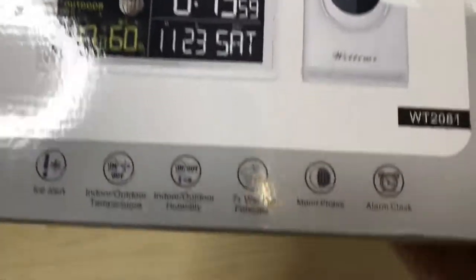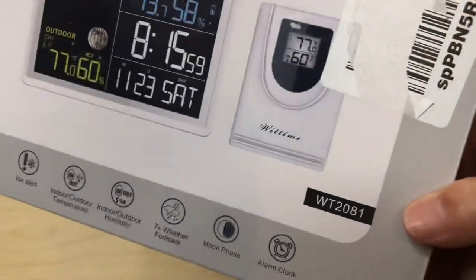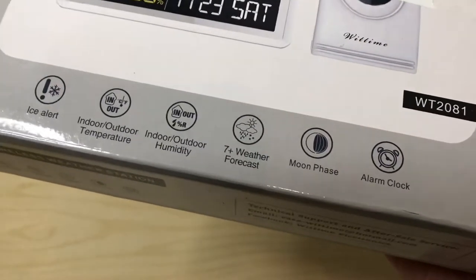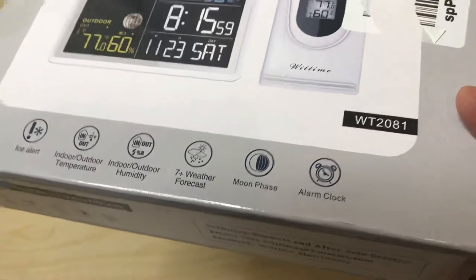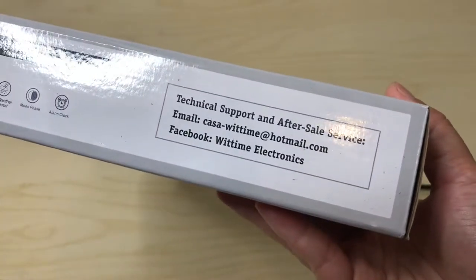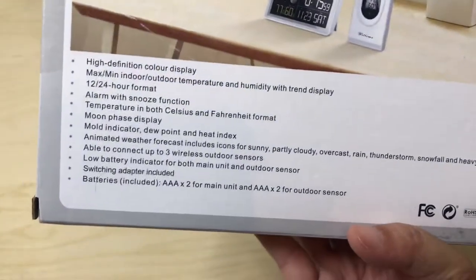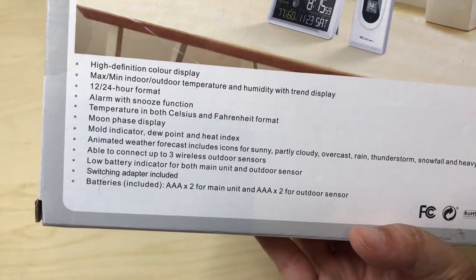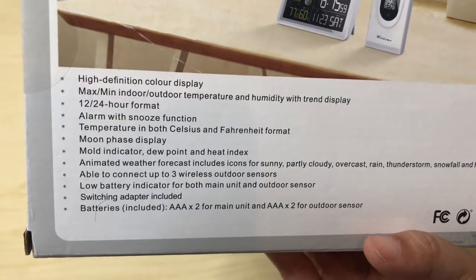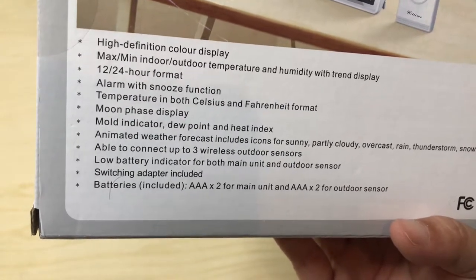It has ice alert, indoor-outdoor temperature, a little unit here. I assume seven-plus day weather forecast, shows moon phases, and alarm — I don't think you actually use these for alarms but at least it has that. High-definition color display. My other one actually said that too but wasn't really high-definition, so we'll find out. I'm a 12-hour format person.